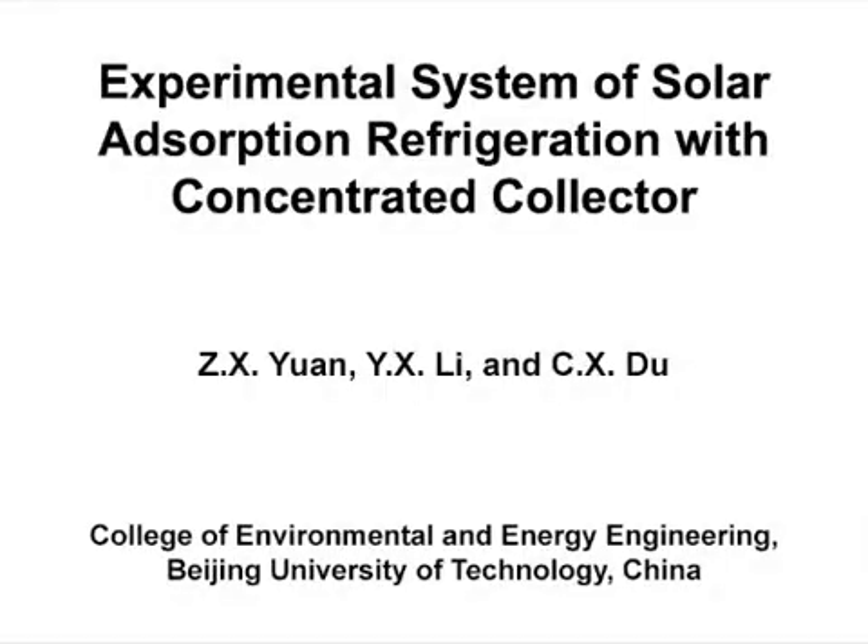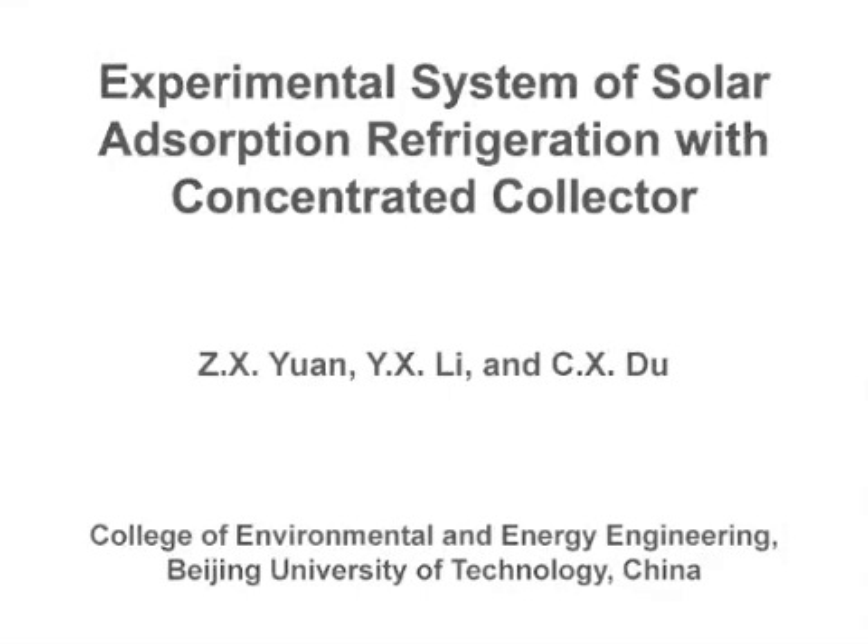The overall goal of this experiment is to study the refrigeration performance of a solar adsorption system with a solar collector trough. This method can help answer key questions in the solar adsorption cooling field, such as how to improve the coefficient of performance and the specific cooling power in the system. We first had the idea for this method a few years ago, when we considered how to reduce a cold environment by making use of solar energy.